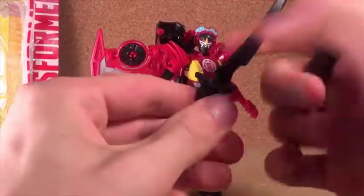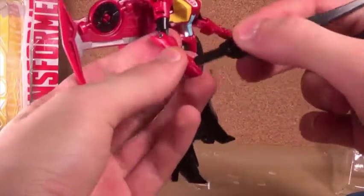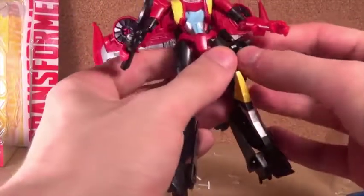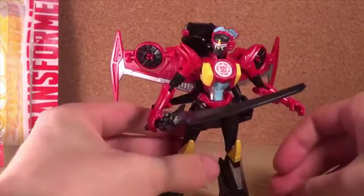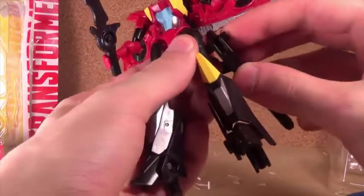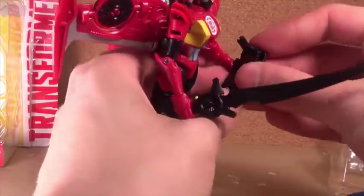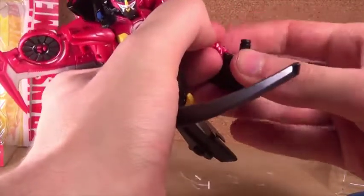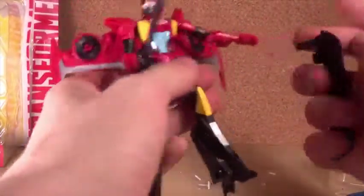The weapon is the same, so you don't get a unique color scheme for that — it doesn't have that purple look to it, it's just the same thing. But you can still plug that onto the side, and that feels a lot tighter there too, so that's good. You could also plug that into the hand, which is something I usually do, but it doesn't seem to want to fit inside there, so maybe I'll just keep it on the side.